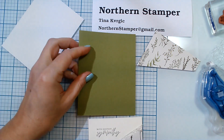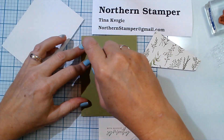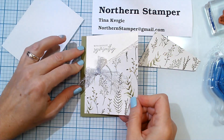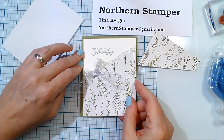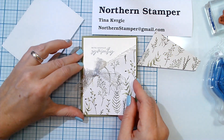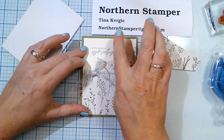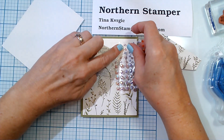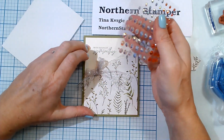With that done, I can now add this to my card base. I'm just going to add some adhesive and place it on the front. That is looking absolutely beautiful.